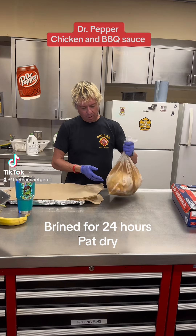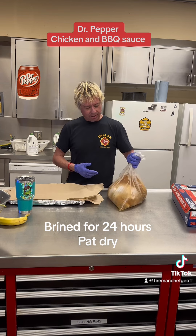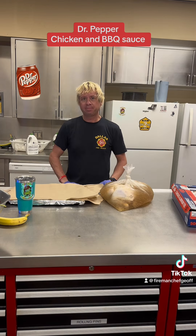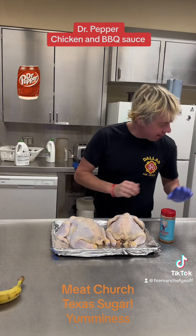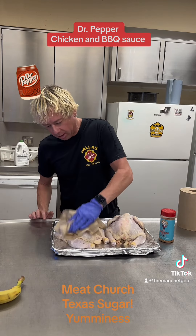I've got my two whole chickens here in the brine that I did overnight. So I'm going to take them out, pat them dry, get them all dry, and then we'll go from there. I got the chicken dried off front and back, patted it dry. You want to make it dry so it'll crisp up in the smoker.